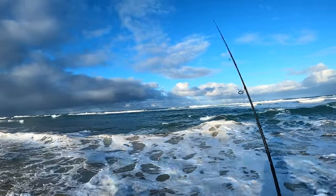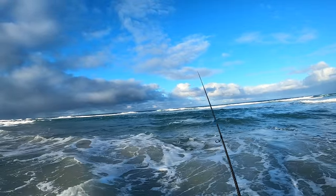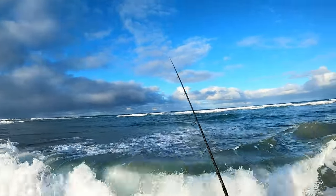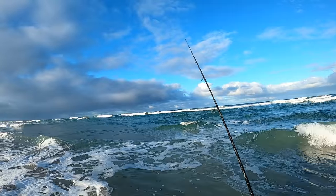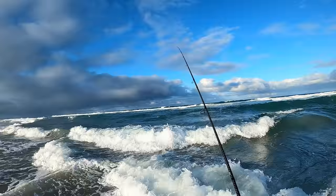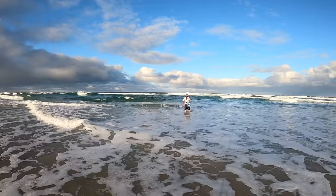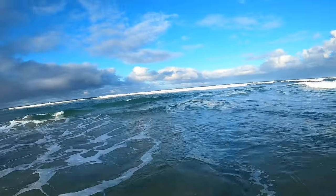In terms of times of day, obviously your dawn and dusk are going to be perfect for your dart, but they also bite during the day. Find a decent gutter with a good bit of white water and those dart will happily bite. They're a good fun fish to target with the family because the kids can have a crack — they fight hard. When you find them you really find them. We've got a run-in tide and I'm getting a bit pummelled, but that's alright, this is good fun.